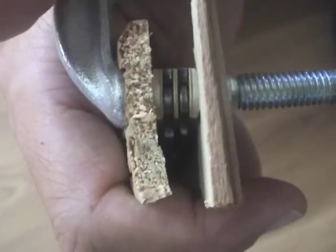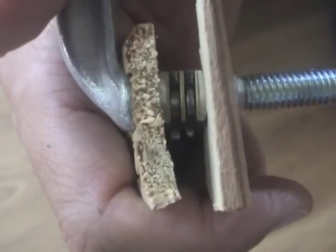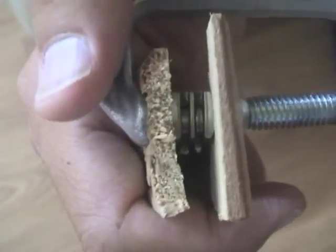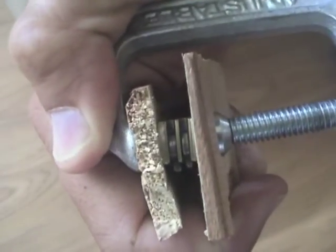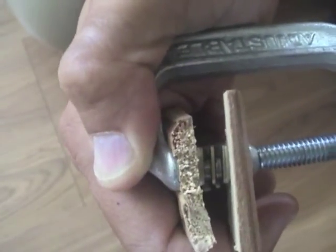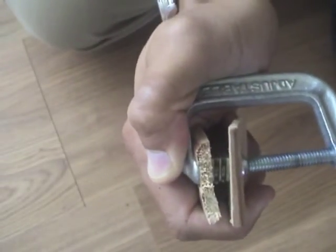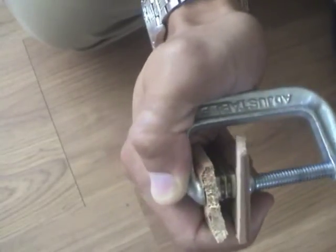I've got my knife clamped in between my two pieces of wood. You want the pressure to be directly on that pivot pin. What you're trying to do is squeeze that pivot pin so that all the extra space is taken up and the pivot pin ends up sitting proud a little bit. I'm going to give it a few more squeezes here and then open it up.